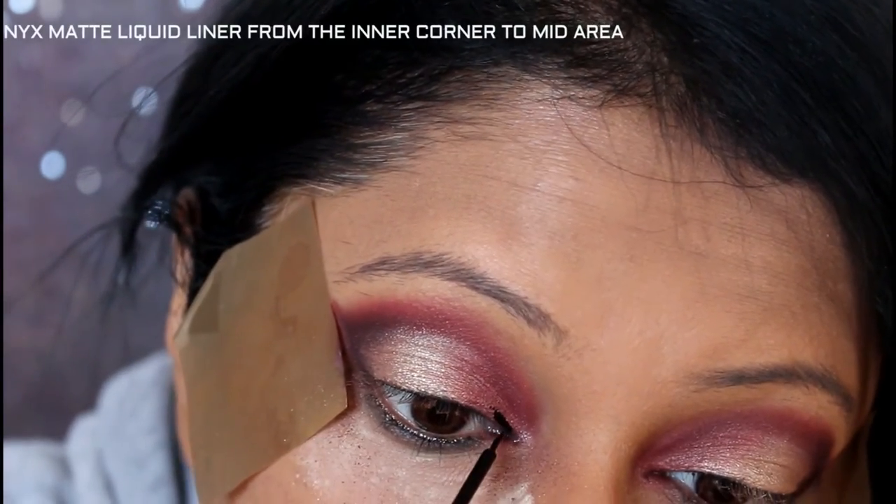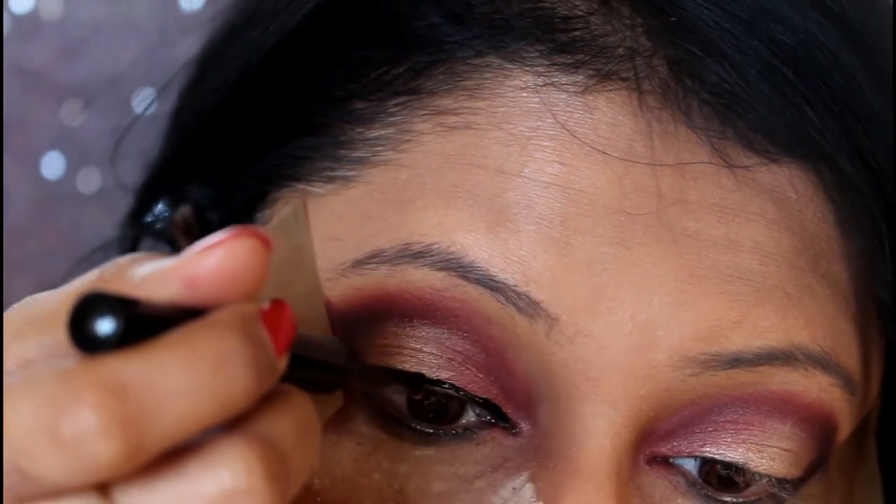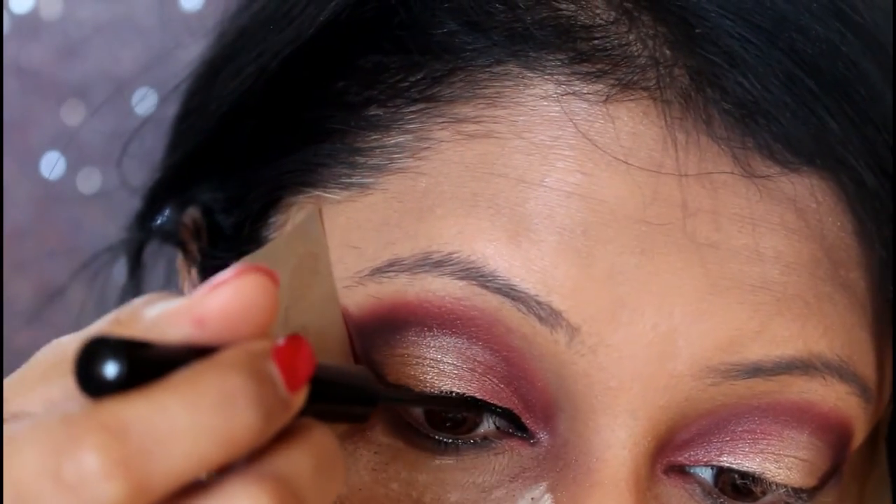I'm applying my wing liner. I'm taking the NYX matte liquid liner in black and applying it from the inner corner to the mid.